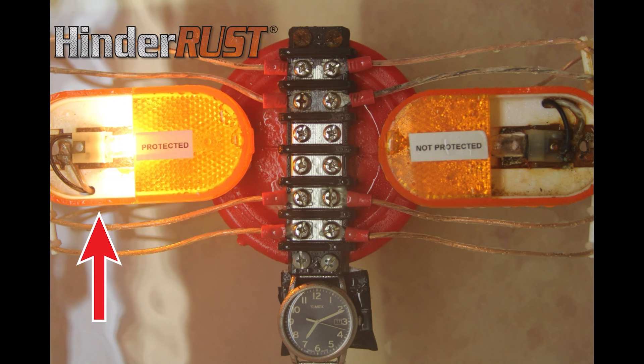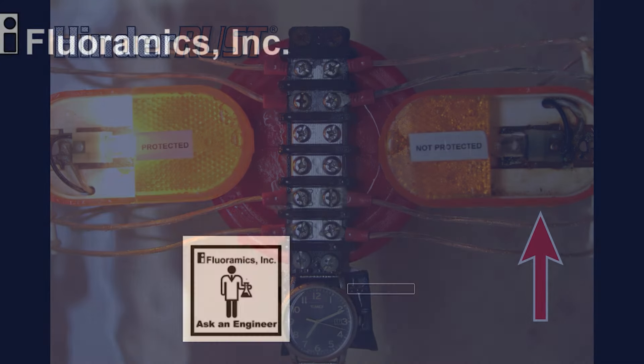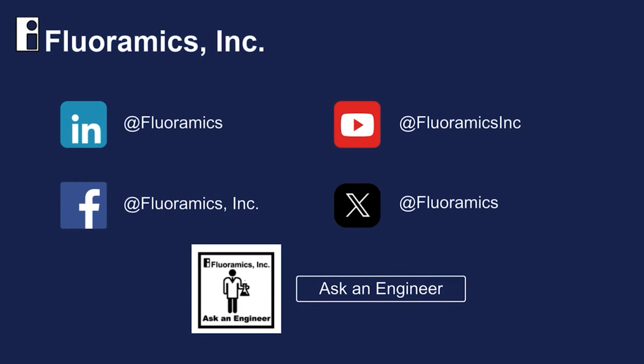Notice that the blinker on the left, coated with Hinder Rust, still looks new. See how rusted the uncoated metal is around the light socket on the right.